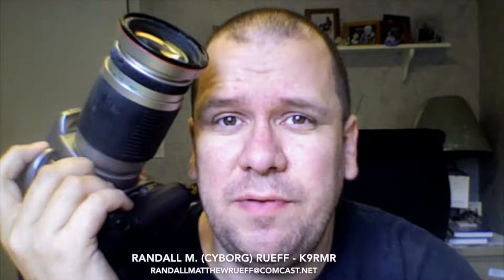Randall Liam Roof of Randall Liam Roof Digital and Film Photography, Wedding and Event Photographer, doesn't do it for the money. He just loves to take pictures.